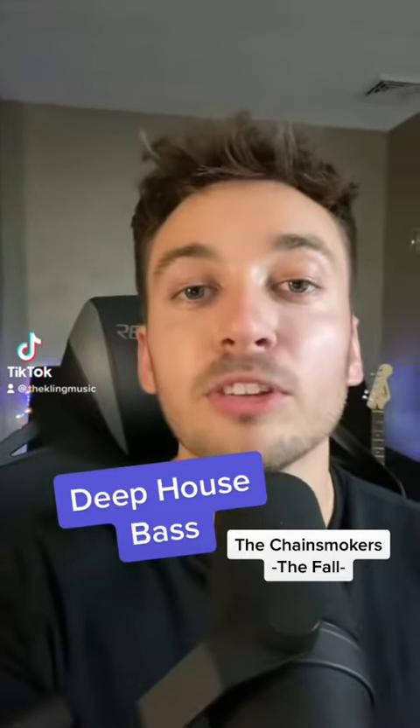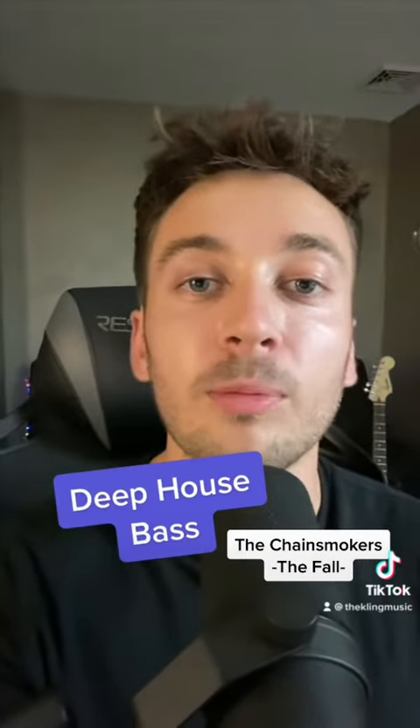You can make that summer deep house bass, and this one is from 'The Fall' by the Chainsmokers.